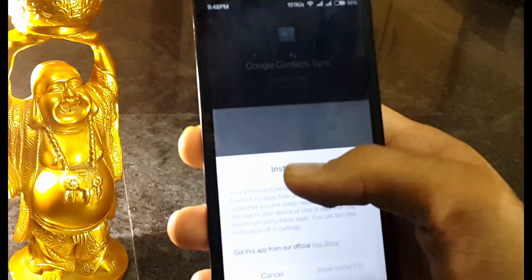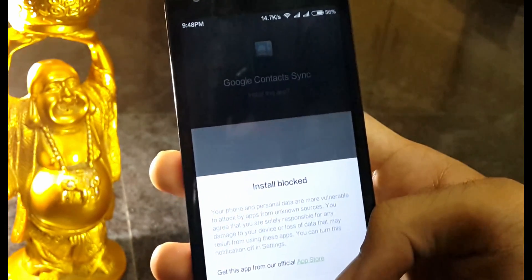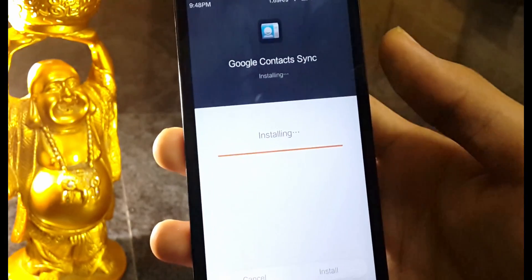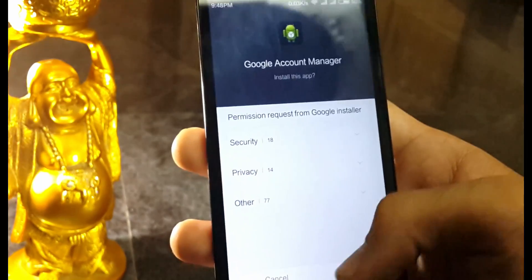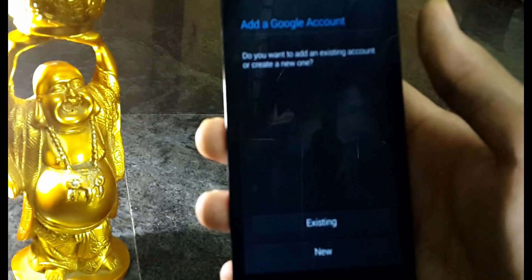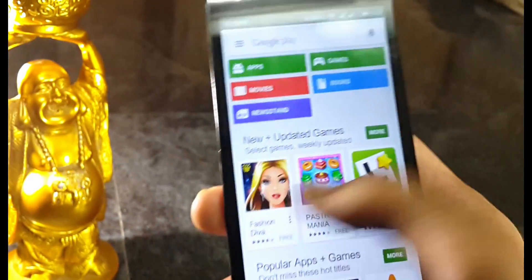After installing, it again shows a greyed-out allow button, so first wait a few seconds and then select it and install by hitting OK. Now we have two more apps to install, so do the same steps again. There we go — Play Store is working well.